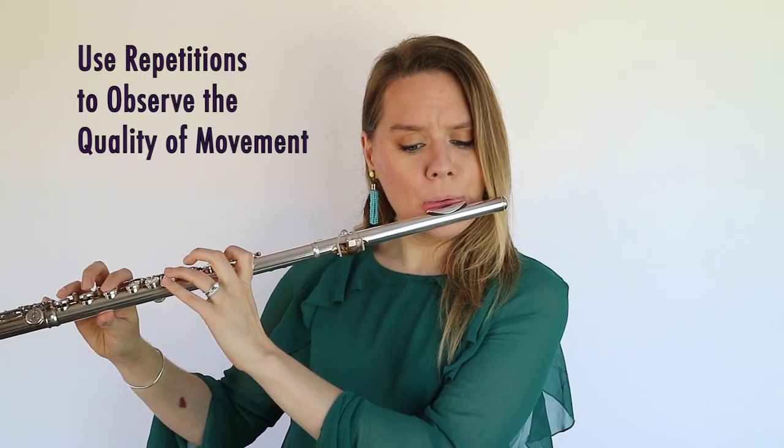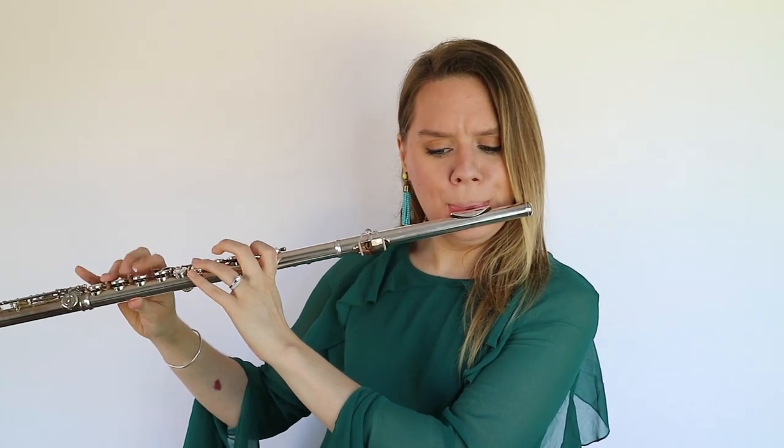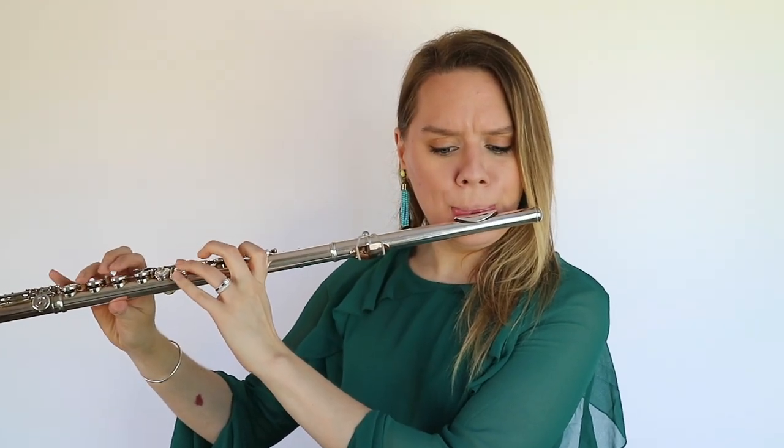You can do this slowly at first, you can add space between, and you can repeat. Doing this slowly can help you uncover the spots that sound the least even and feel more difficult because a lot of fingers are moving around. You can slow it down and play this in smaller groups — groups of three, for example. Repeating and slowing it down into smaller chunks can let you put your eyes on what is happening that's making it uneven.